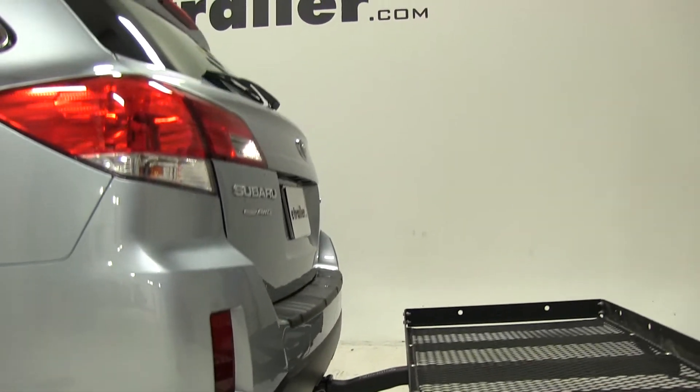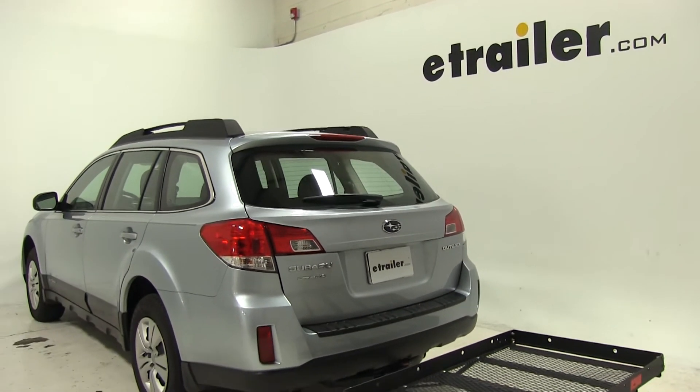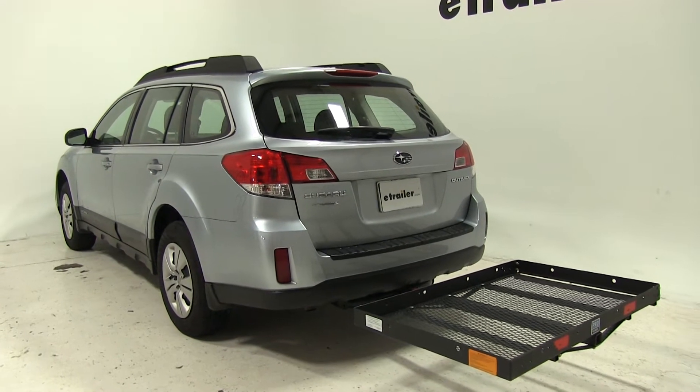All we've got left to do now is load it with gear and we can hit the road. That will complete today's test for the Pro Series Solo Cargo Carrier, part number PS1040100. Now let's show you what it looks like in action going through our test course.